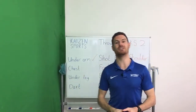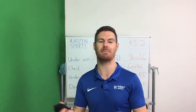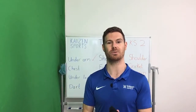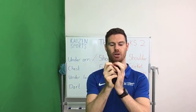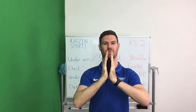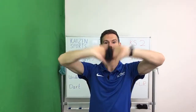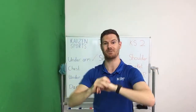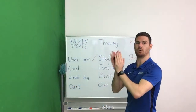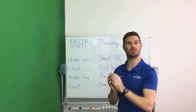The next one is the chest pass, which you might use in sports like basketball and netball. Hold the sock or scrunched-up piece of paper almost like you're in the praying position. Lift your elbows up and then push the ball out in front of you. Even better if you can do this against a wall, bounce it back and catch. Two minutes — off we go.